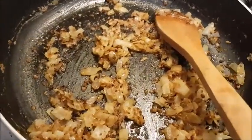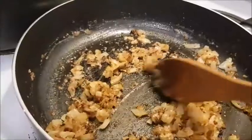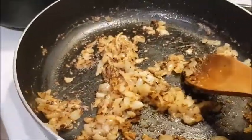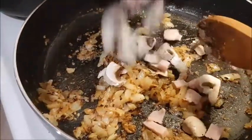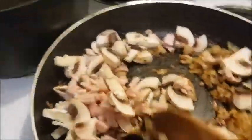Now you can see the caramelisation — frying adds flavour. I've got that brownness there. My husband is now going to tip in the bacon and mushrooms that we've chopped up, and we're just going to stir that in.